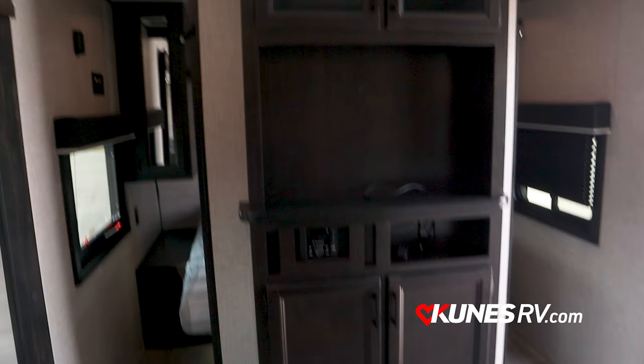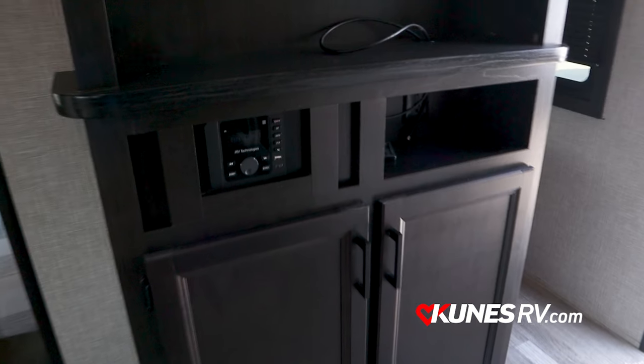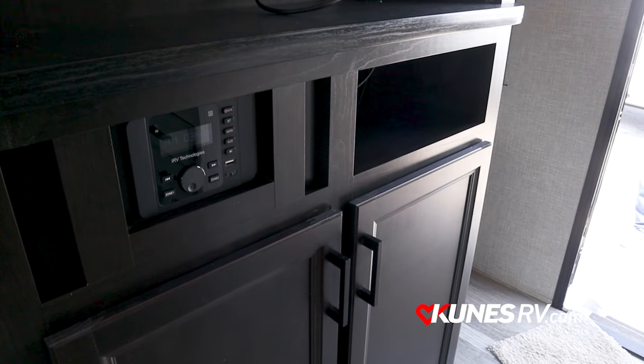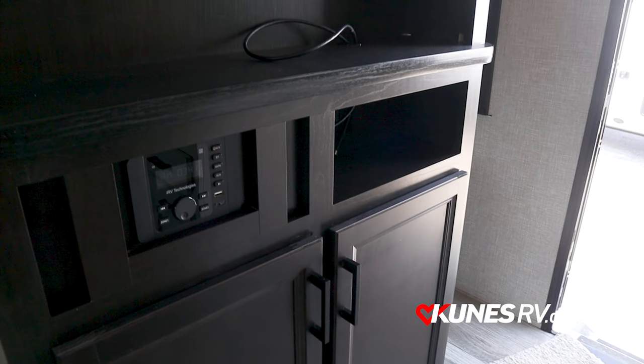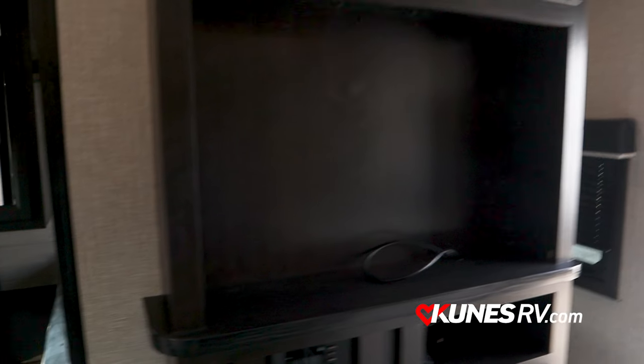Towards the master bedroom you've got your entertainment system with a little shoe nook underneath, and right in the middle you've also got your Bluetooth stereo with zone A and zone B inside and outside the coach, plus a good spot to hang what looks to be about a 32-inch TV.